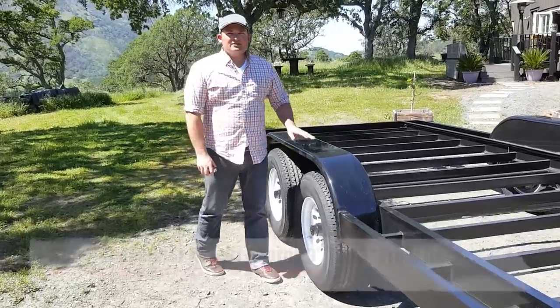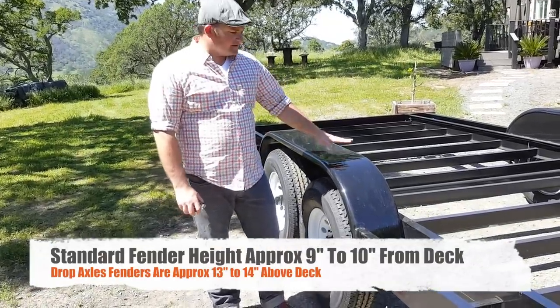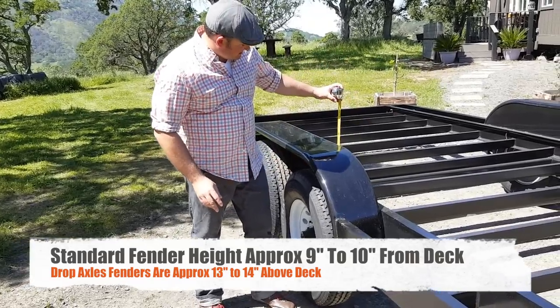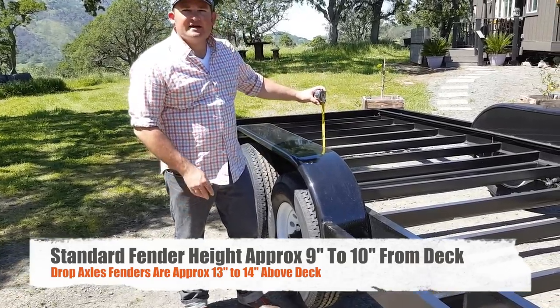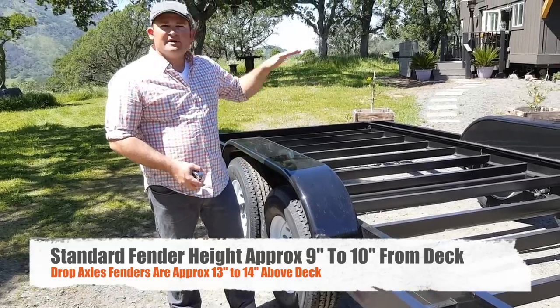On a standard straight beam axle trailer, the fenders are going to be about nine to ten inches above the deck. The drop axle trailer, since the deck is lower, will have much higher fenders.